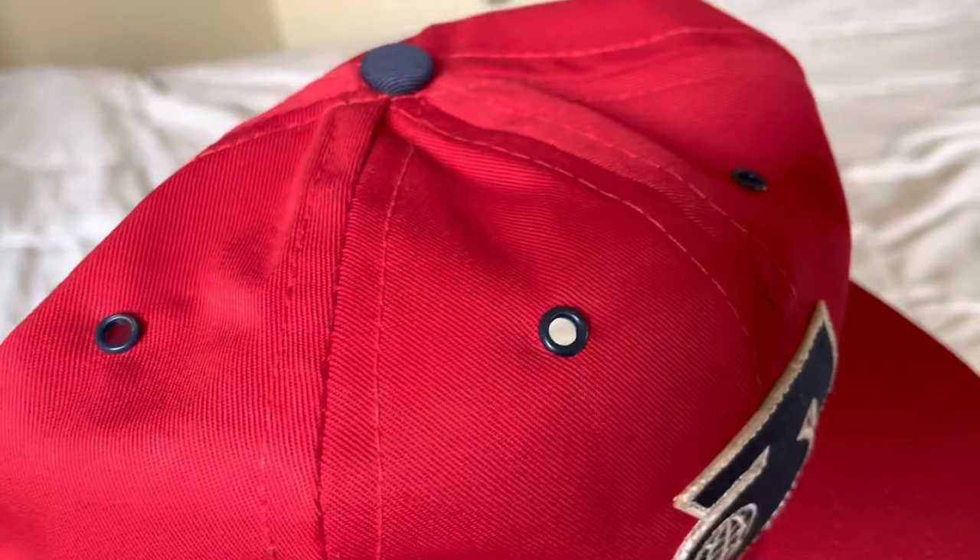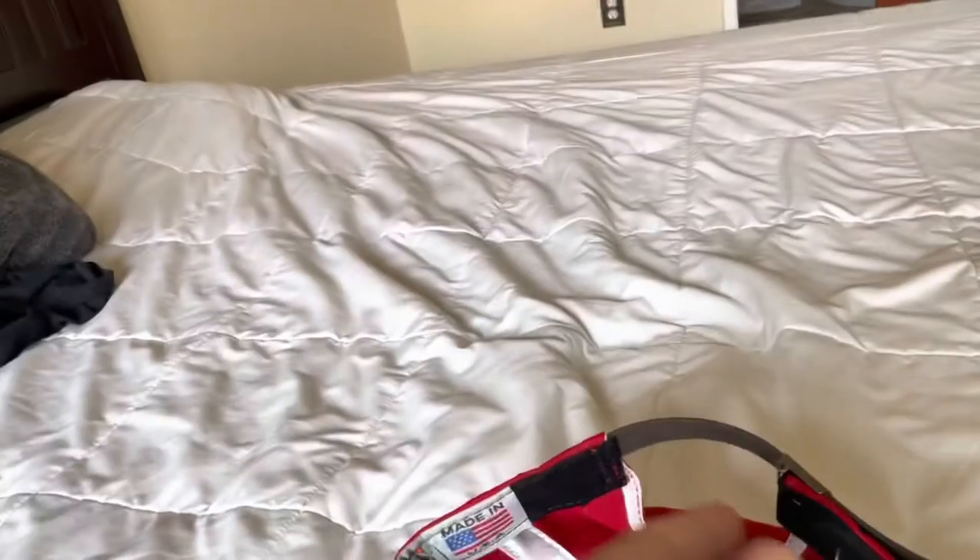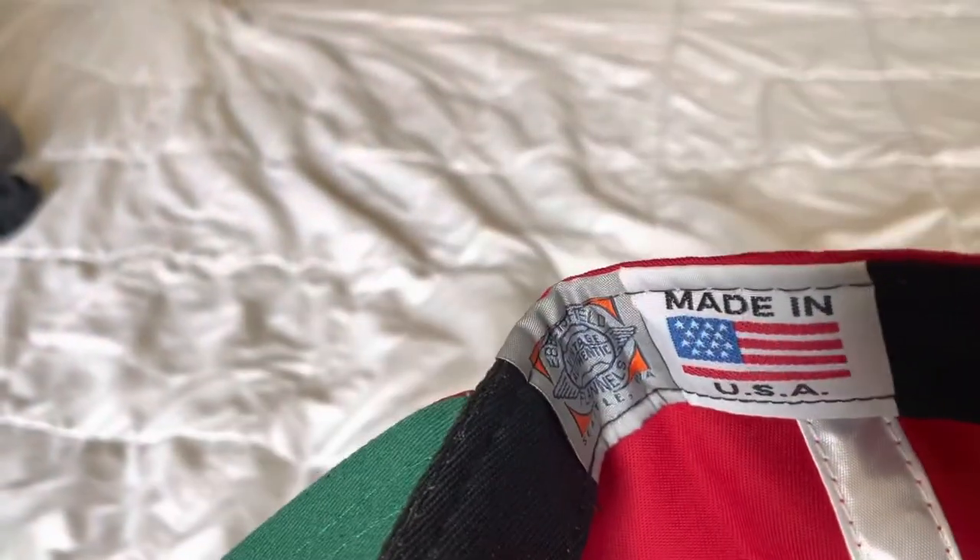In that navy blue unstructured crown, this one has the adjustable leather cap. Then you got the satin taping with cotton sweatband on the inside. Made in USA.